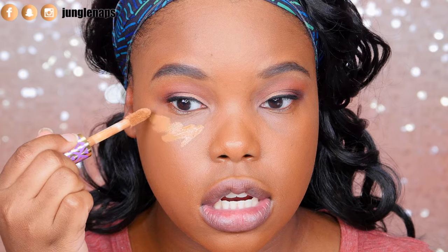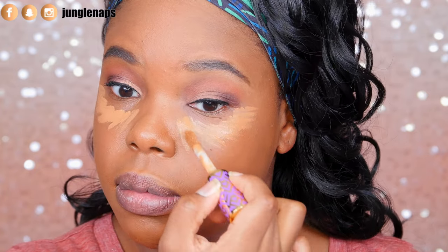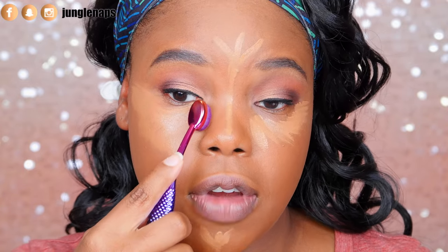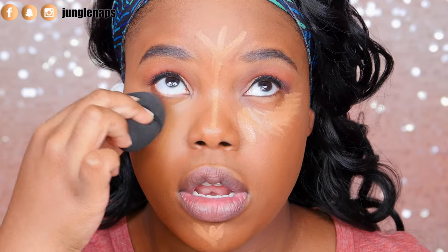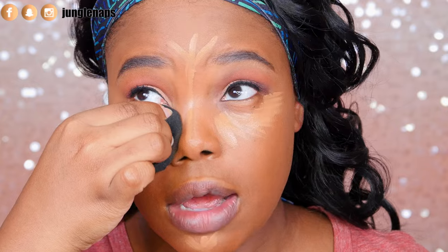I'm going to apply my Tarte Shape Tape as concealer, and I'm going in with the 803 brush because I feel like it'd probably be best for blending that out. This concealer just never does me wrong — it's super bomb. It's interesting because this brush doesn't actually soak up a lot of product; I'm finding it's a lot more full coverage than I thought. It doesn't really look blended — I'm going to switch to my beauty blender for this one because it just looks a mess.